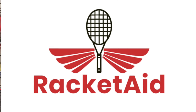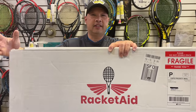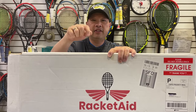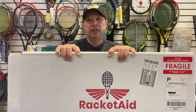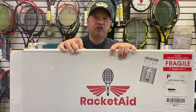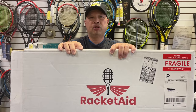Before I get started, I wanted to give a shout out to our sponsor for this show, RacketAid. If you live in a tennis pro shop desert and have to drive 20-plus miles to get your racket strung, think about using RacketAid. It's a super simple procedure — you go online to RacketAid.com, register, and they send you a box. You put your rackets in the box, tell them what you want, and ship it off.